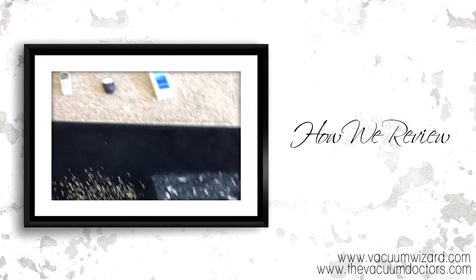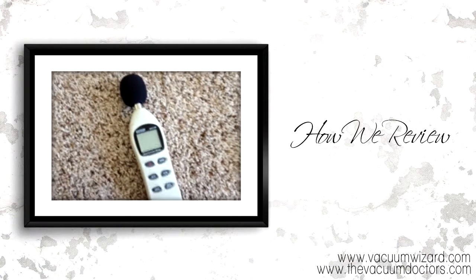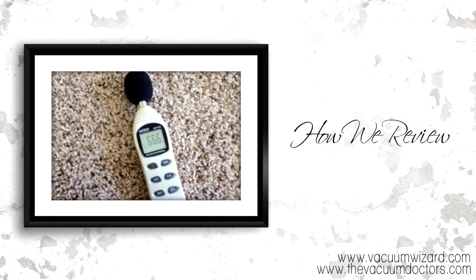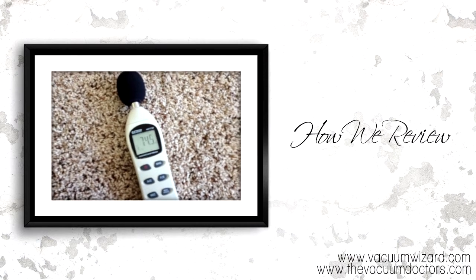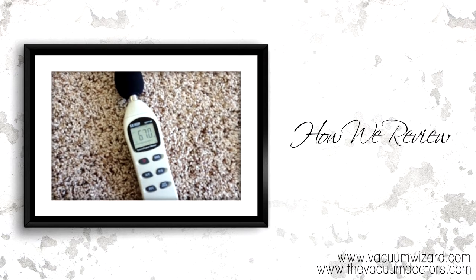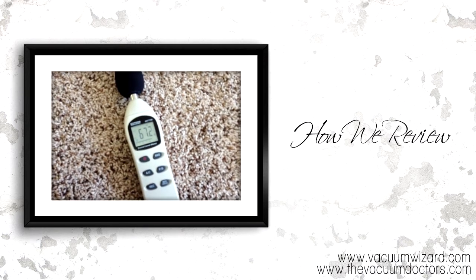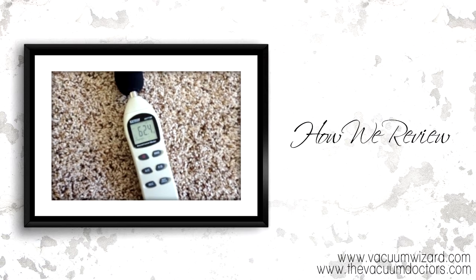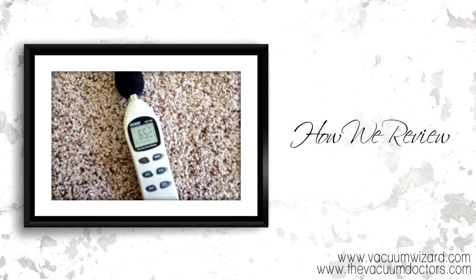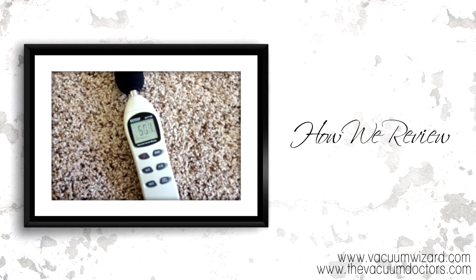Then we move on to our meter tests — you'll notice we have three of them here. The first one is a noise meter, a sound level meter that measures the decibels the vacuum cleaner produces. We stand behind the machine and hold this about chest level, which is a pretty good indicator of the noise you'll hear while using the vacuum. A good mid-level range is about 80 decibels — anything over 80 is getting pretty loud, so if you have sensitive ears, you wouldn't want a vacuum cleaner that's over 80.